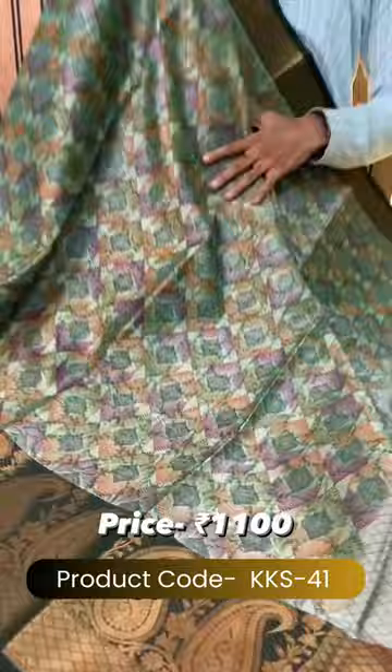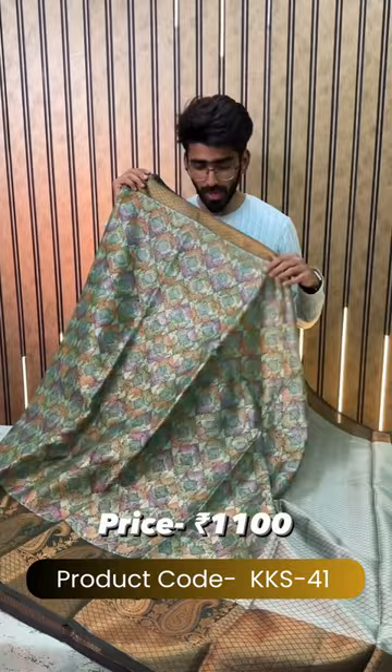This is a Kachi Kora silk saree. In the complete base, we will be getting a very light green color shade with an embossed weave jacquard design. And on that, we have this beautiful floral print.